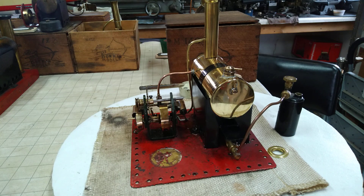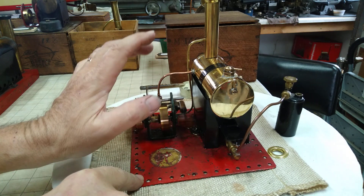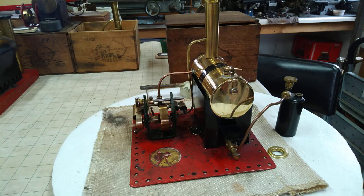Hello, fellow steamers. Here we have a Bowman M140. This is a twin cylinder steam engine. I think she's ready to go.